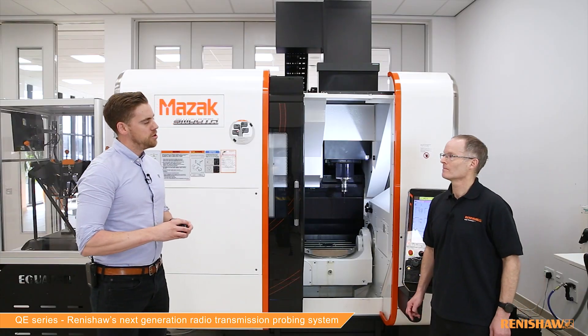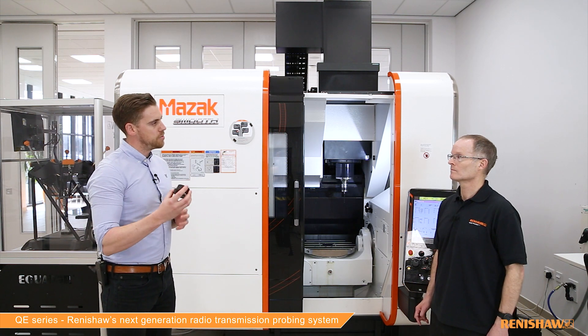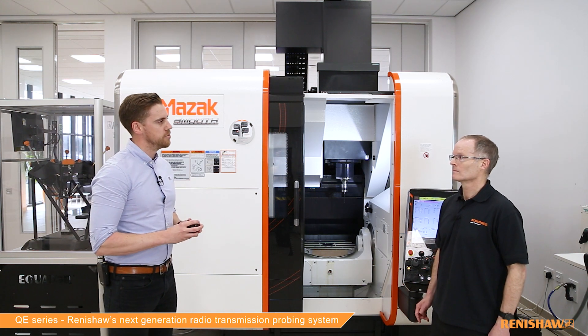Today I'm here with Rob Morrison to talk about our next-generation machine tool program system. Let's find out what it's got to offer. Can you talk us through the product name, what it consists of, and the type of exciting features we can look forward to seeing from the system?